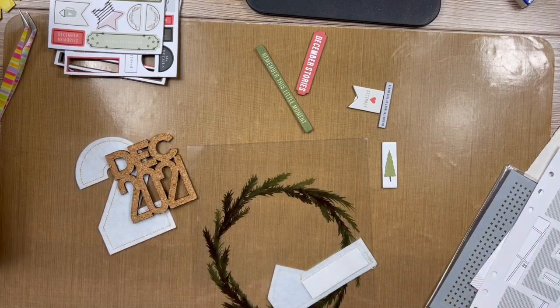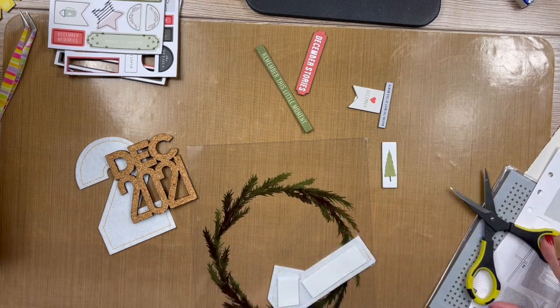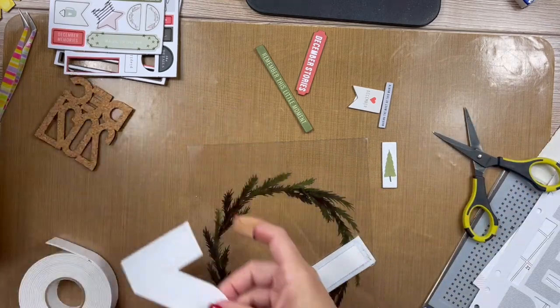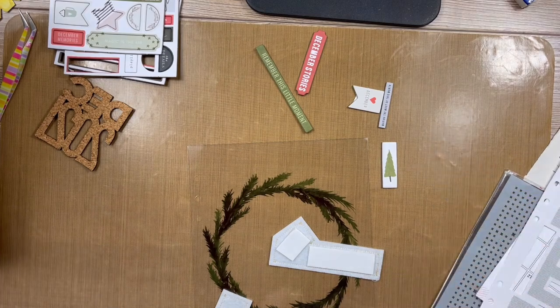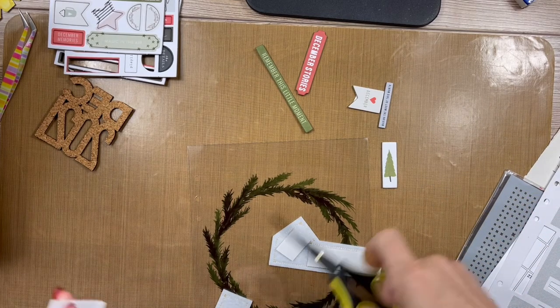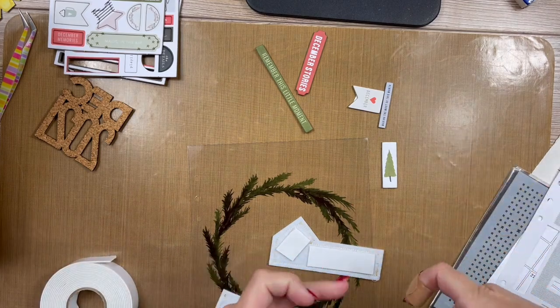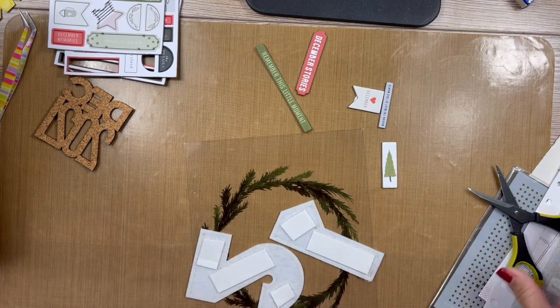I'm going to use this foam adhesive, which I believe I got at scrapbook.com in a bundle many moons ago. I'll link it down below if I can find it. It came with a thin one, a little bit thicker, and then the thickest one — which I don't really use that much. I'm going to add some dimension to this.